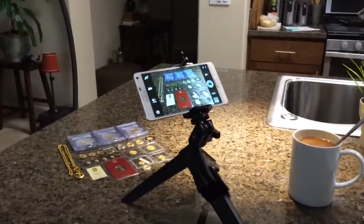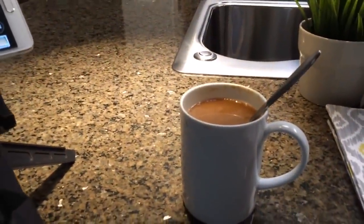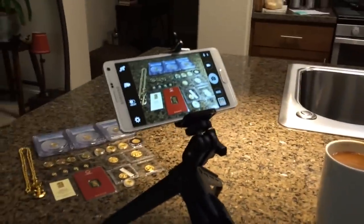Hey, good morning guys, happy Sunday morning! I got my morning coffee here, got the instant coffee going today. Unfortunately my brewer's at work, so I got a little bit of cream and sugar in there.